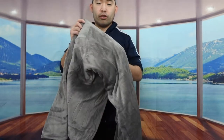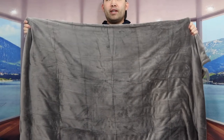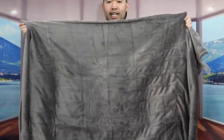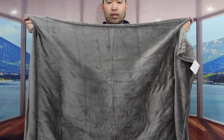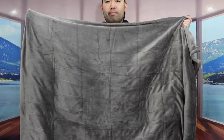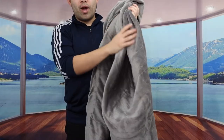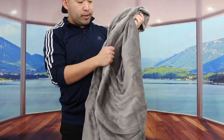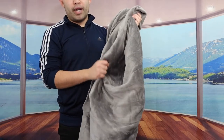I'm actually opening up the blanket to show you guys what it looks like fully open. Like I mentioned, the size on here is 50 by 60. They do have a bigger one available as well. For a small blanket, it's slightly smaller than a twin size blanket. Right off the bat, when you feel the material, it feels really soft and very smooth. The material they use is 100% polyester.